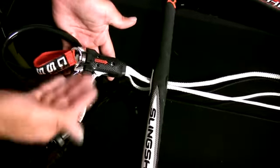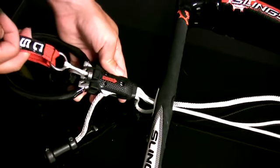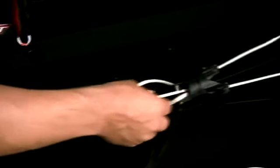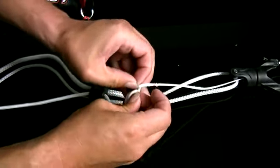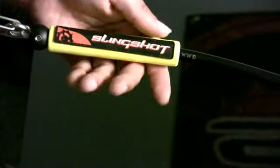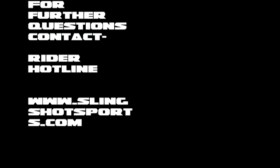If you need to replace the other line attached to the CSS bungee, remove the ring from the bungee, let the bungee slide up through here, pull this down, undo the lark's head, take the bungee off, and then pull the line out.